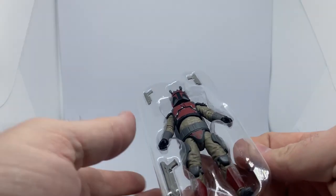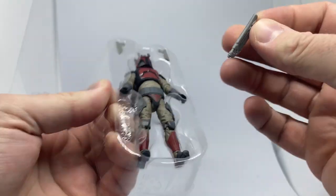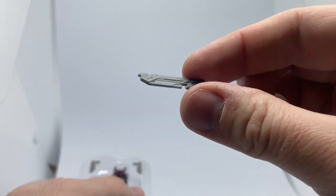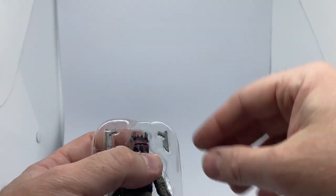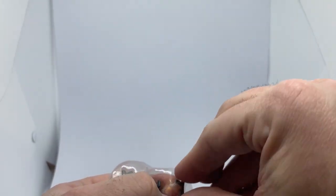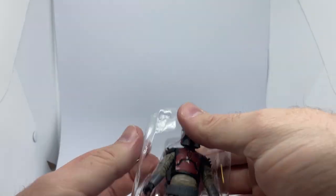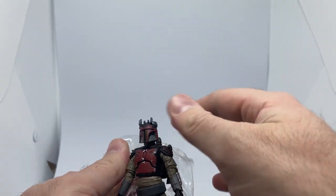We have three weapons — that's a Mandalorian rifle and two very, very small-looking pistols. And we've got this bad boy out.